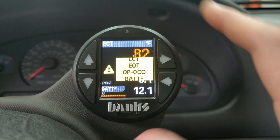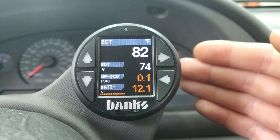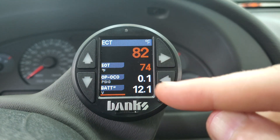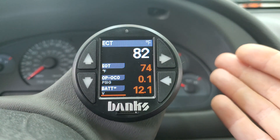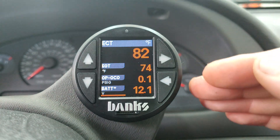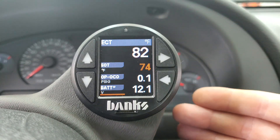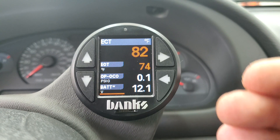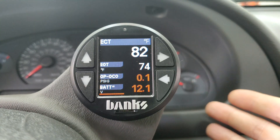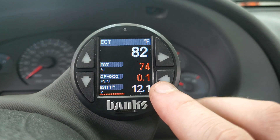That yellow alert that keeps popping up is a background alert. It's telling me that I have predetermined thresholds on each parameter — right now the engine's off and engine coolant temp is only 82 degrees, so it pops an alert until the coolant gets above a certain threshold. This tells me as a driver: don't beat on it because the engine's not warm yet. On the flip side, I can also program an alert if it gets too hot — it'll pop up and let me know to back off the throttle and see what's going on.